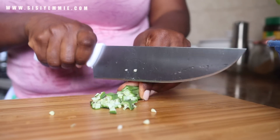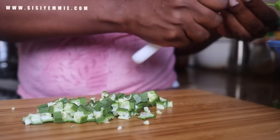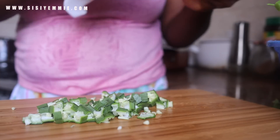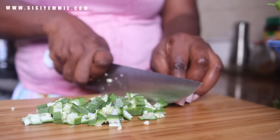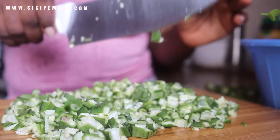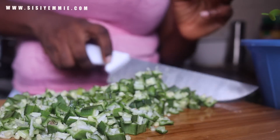For the okra, I'm going to chop it with my knife, the way I used to chop it back in the day — the way you would if you don't have a blender or a processor. I have a processor and I use it to chop okra most of the time, but I didn't want to use it for this recipe because I wanted the okra to look a certain way. I feel like with the processor I can easily over-blend and not get the shape I'm looking for, so I used my knife and it was actually very therapeutic.